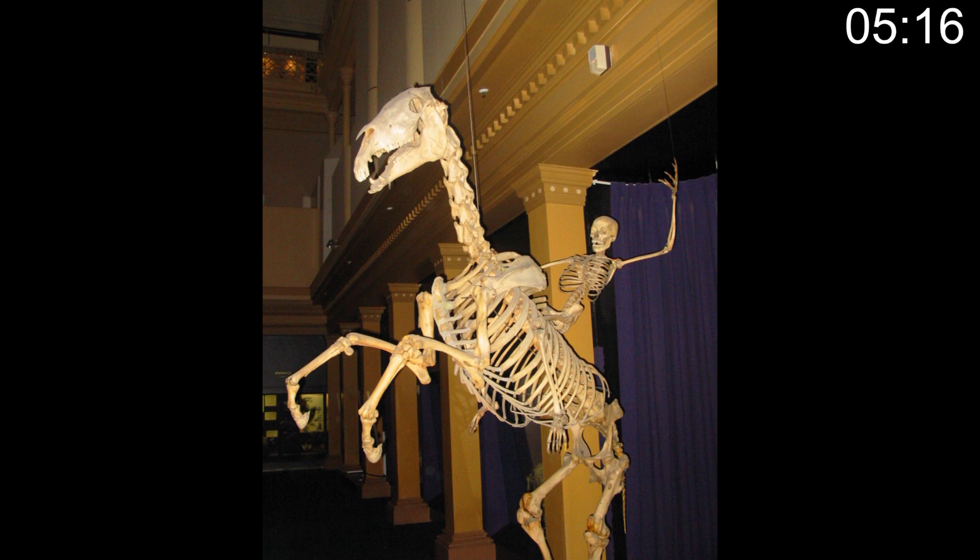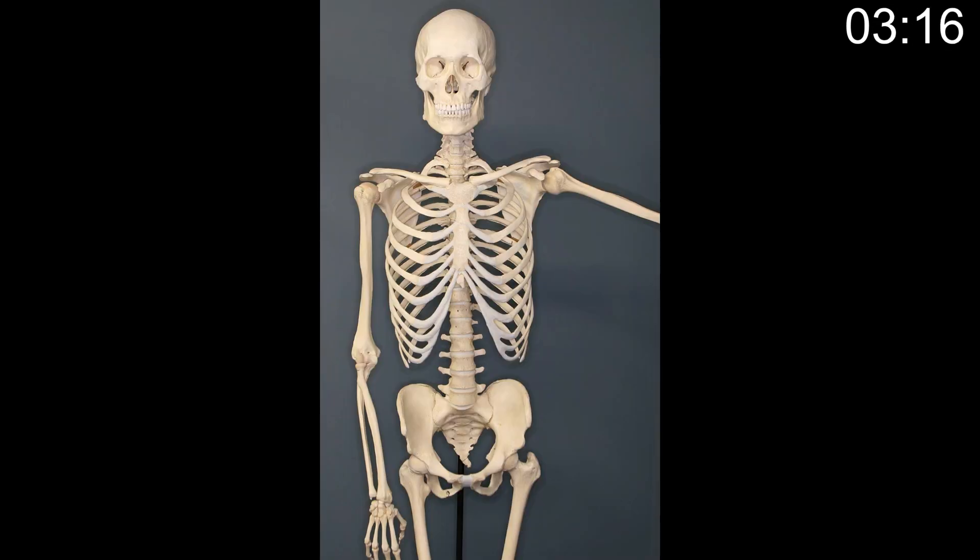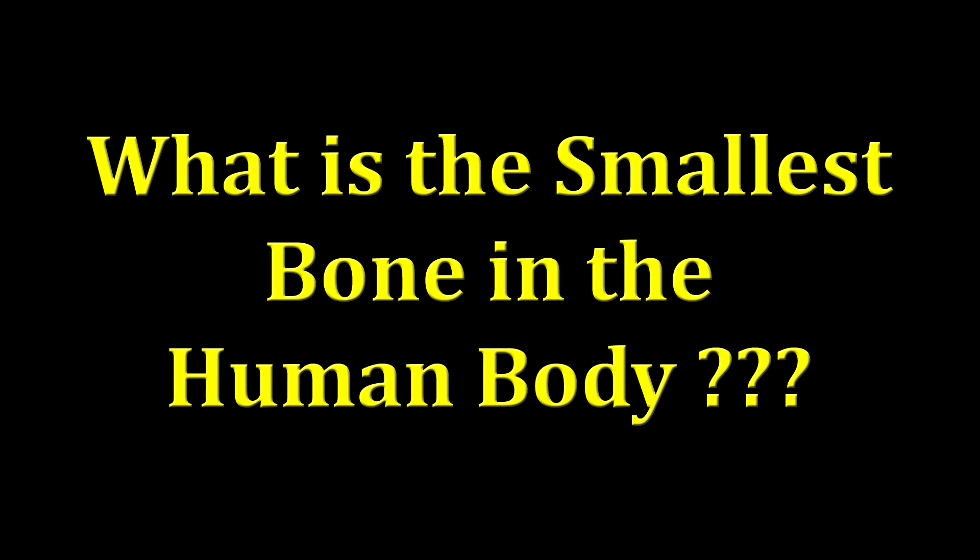You've got about 8 seconds left now to make an educated guess — the smallest bone in the human body. Submit your answers and let's find out. What is the smallest bone in the human body?